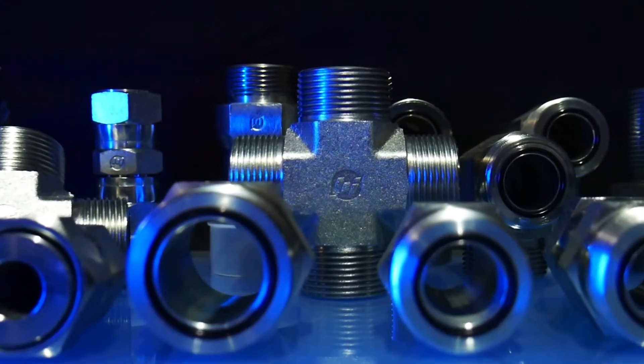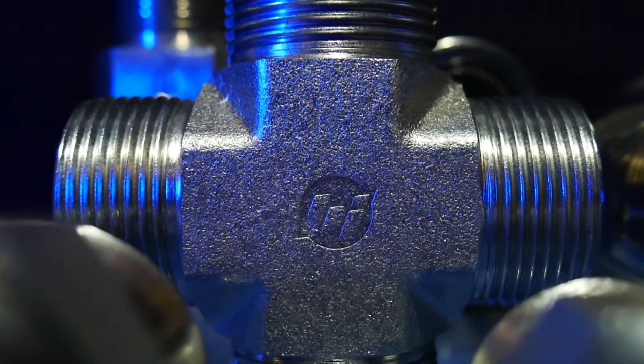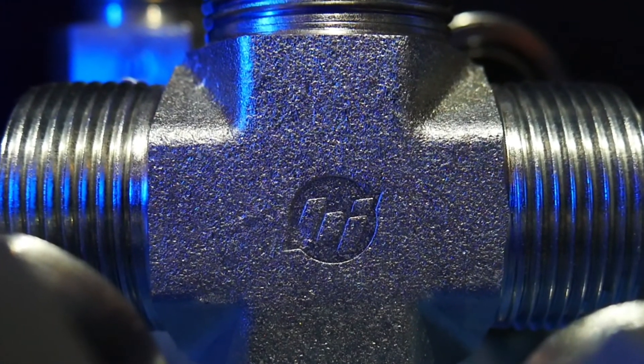O-ring face seal fittings are often the best or sometimes the only practical choice, and care needs to be taken to properly identify the right connection to create a safe and leak-resistant seal.